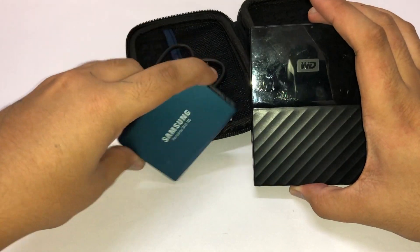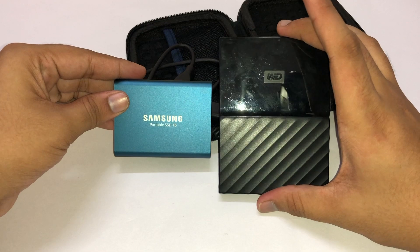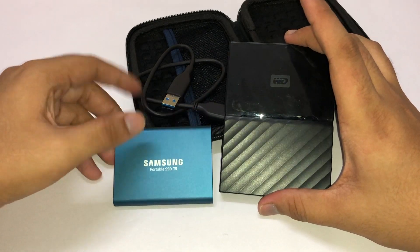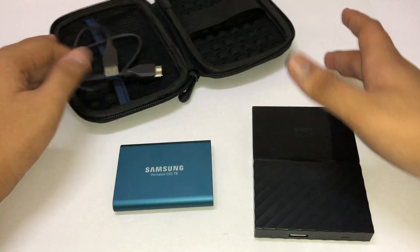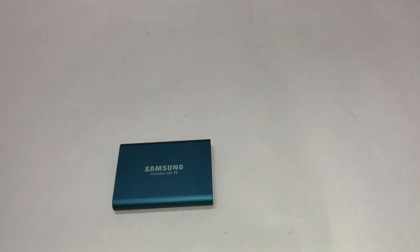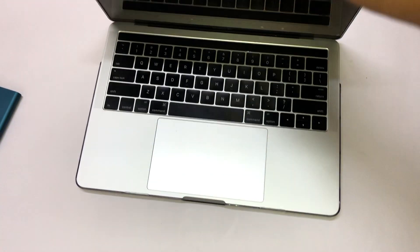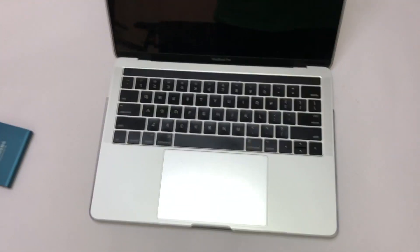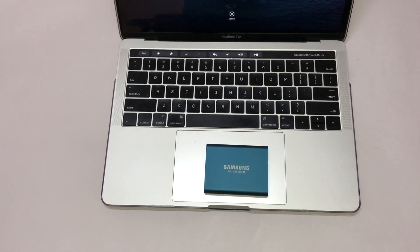This HDD had a USB-A port, which was the reason I had to replace it — it wasn't connecting properly to my laptop. I also want to mention the speed difference: this SSD can give 500 Mbps of transfer speed while the HDD was giving around 20 Mbps. Now let's connect this to a laptop — you can see the SSD is even smaller than my trackpad.